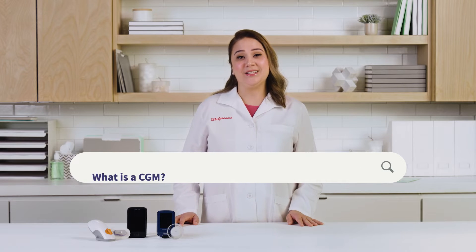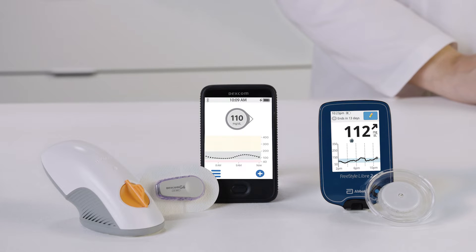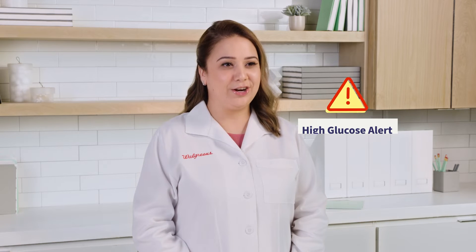Let's answer your questions about how a CGM works. What is a CGM? A CGM device tracks your glucose levels continuously through a tiny sensor inserted just beneath the skin. You can see your glucose level at any moment and see how it changes with your medications, meals, and physical activities over a few hours or a few days. If your glucose level reaches a dangerously high or low level, you'll get an alert.